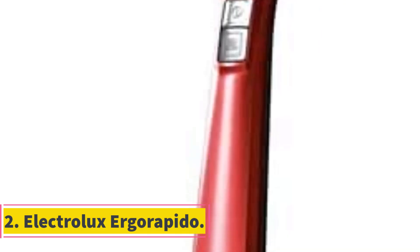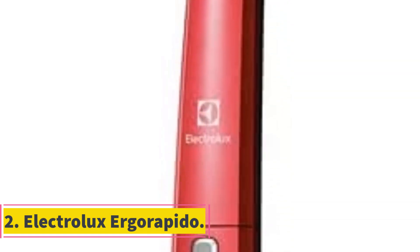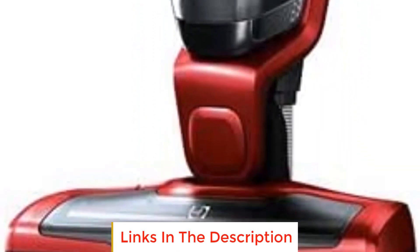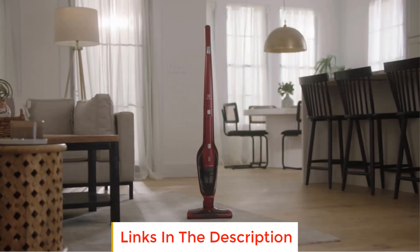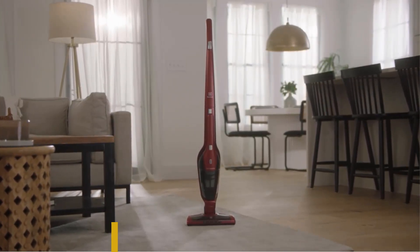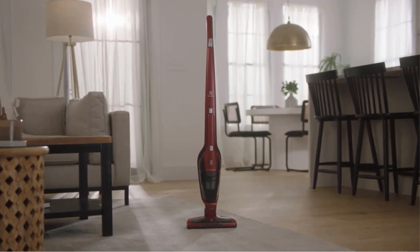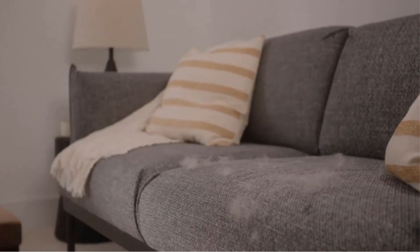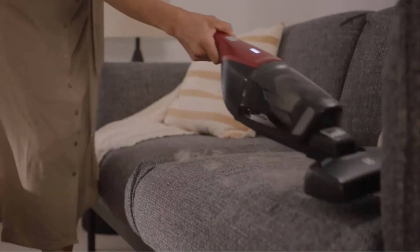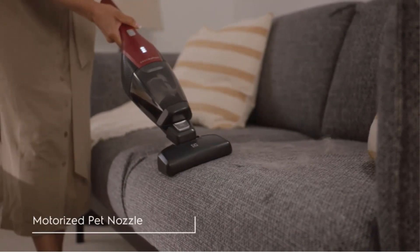Number 2: Electrolux Ergorapido. Dog hair has a funny way of getting embedded in everything. The Electrolux Ergorapido stick is specially designed to help hunt it down and remove fur from your floors and upholstery. Enjoy 180-degree maneuvering to get into corners and around furniture, along with LED lights to spot hair in your path. The special motorized pet nozzle focuses on lifting up and trapping pet hair embedded in your upholstery.